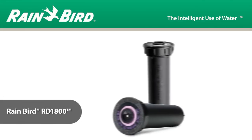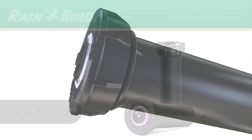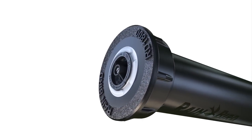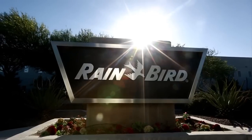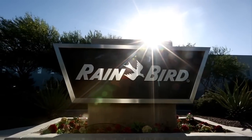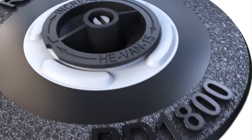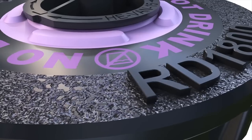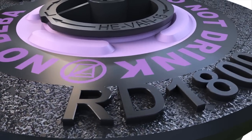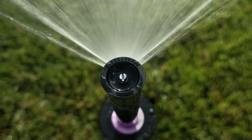When you're looking for rugged and durable performance from your sprays, there's one name that stands alone: the Rain Bird RD1800. It's the next evolution of sprays from Rain Bird, the industry leader. Designed with the harshest conditions in mind, the RD1800 is built with exclusive features and materials that provide ultimate durability to outlast any challenge in both potable and non-potable applications.